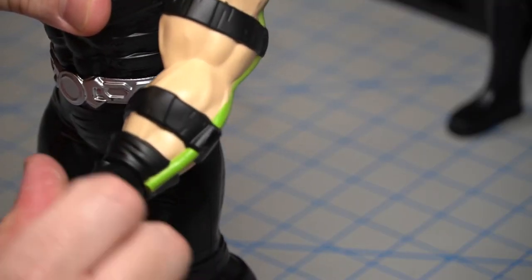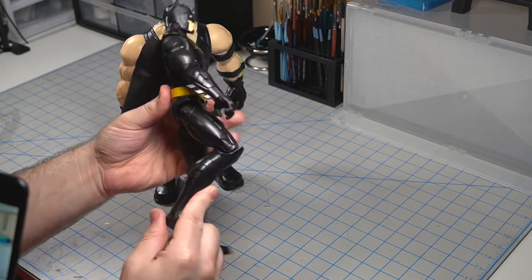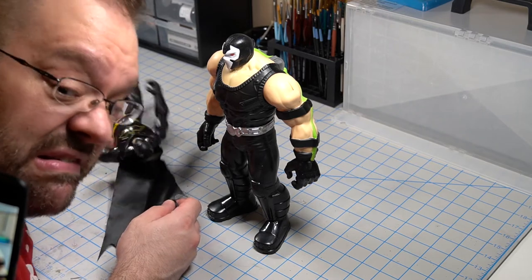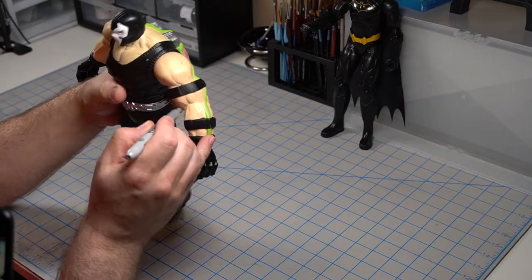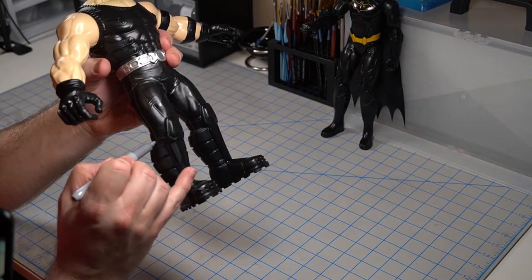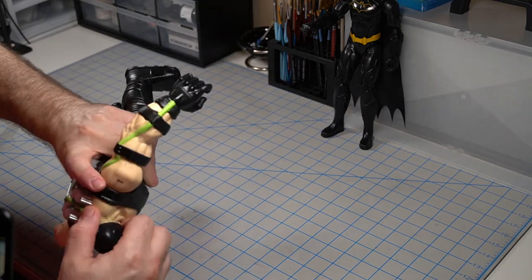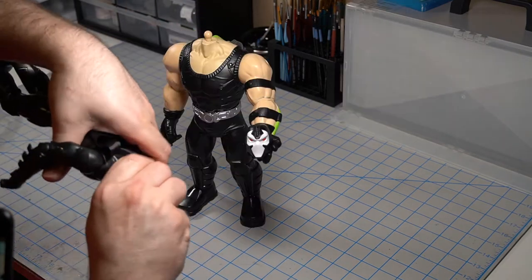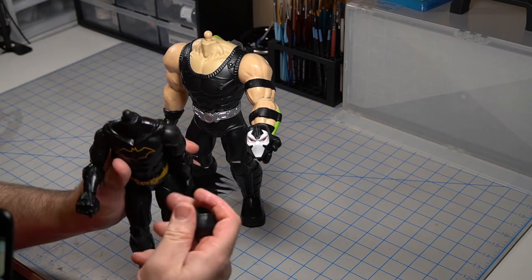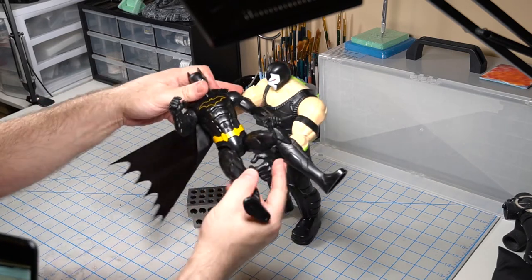These toys were pretty rough and definitely needed a whole lot of work. At least Batman had some articulation I could work with. This is my disappointed face. I broke out a Sharpie and marked up where I wanted to cut him, and then I ripped his head off — and Batman's too. After playing with my toys — I mean, doing some test posing...